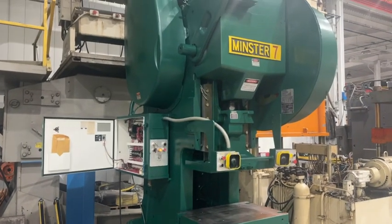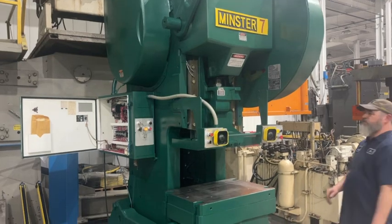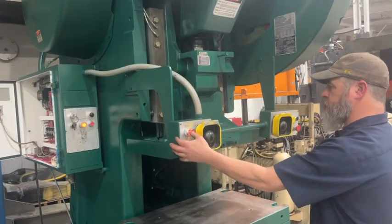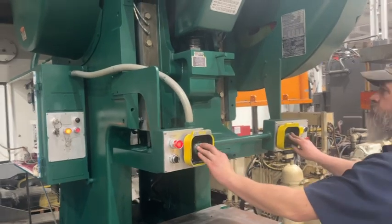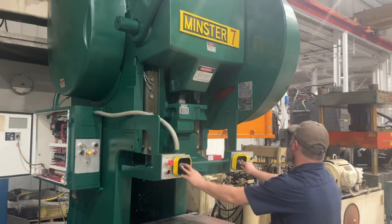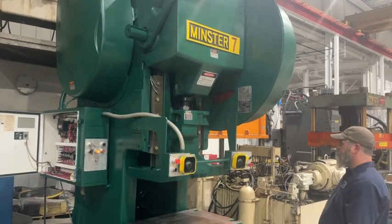Video of machine 6449, 75-ton Minster. Continuous arm — buttons down for three cycles. Hit top stop.